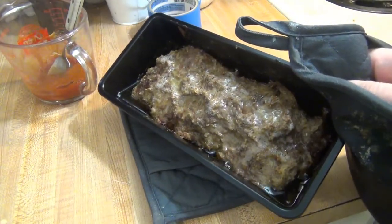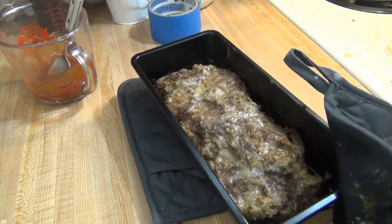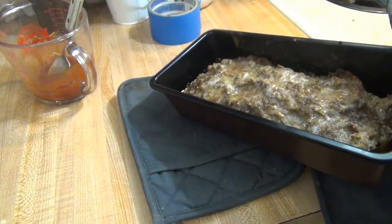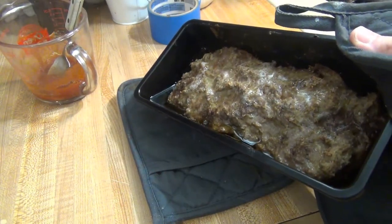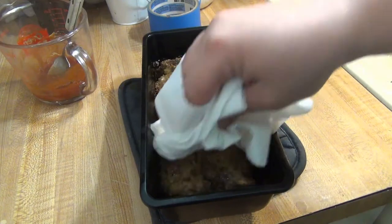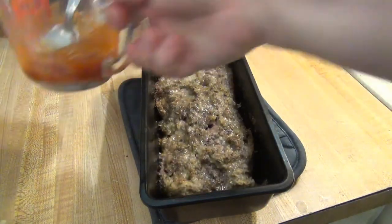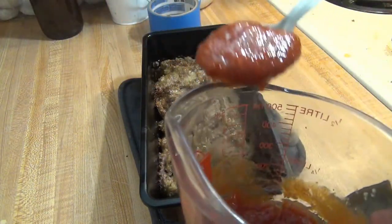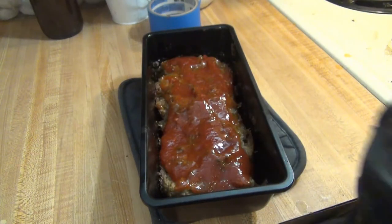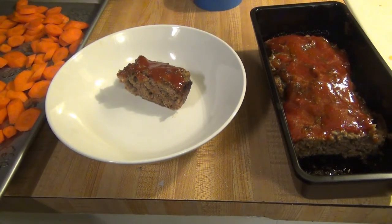The meatloaf just came out of the oven and as you can tell there's a lot of grease in here — just depends on what kind of meat you use. I used 80/20 so there's quite a bit of grease. You can either spoon it off or try to pour it off. I'm personally going to try to pour it off, and then I usually dab the top with a paper towel to get off a little bit more grease. Then we take our sauce mixture and spread it all over the top, and put it back in the oven for another 10 minutes.